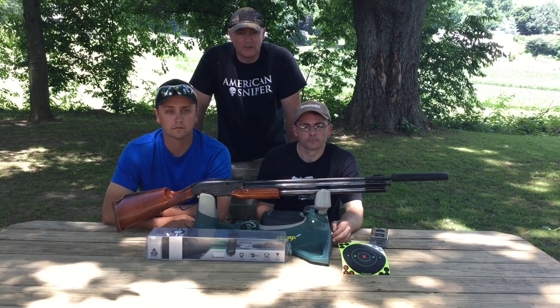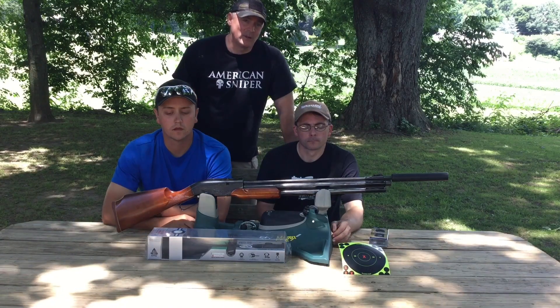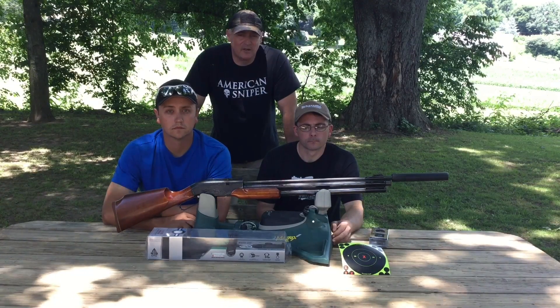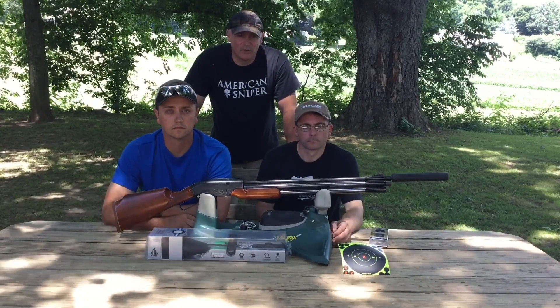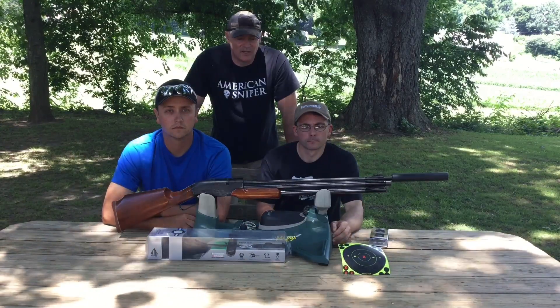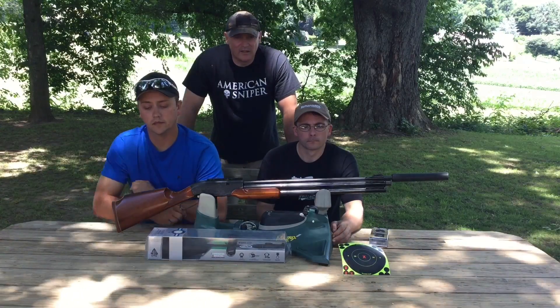We're going to put the Leapers on here today. Thanks to Tom and David at Leapers — if you need help with something, their staff is awesome and we really appreciate them. And Mr. Dixon, thank you for the ammo and for being so gracious. We really appreciate everyone at Predator International, and the JSB pellets we have as well. That's enough talking — now we're going to mount the scope.